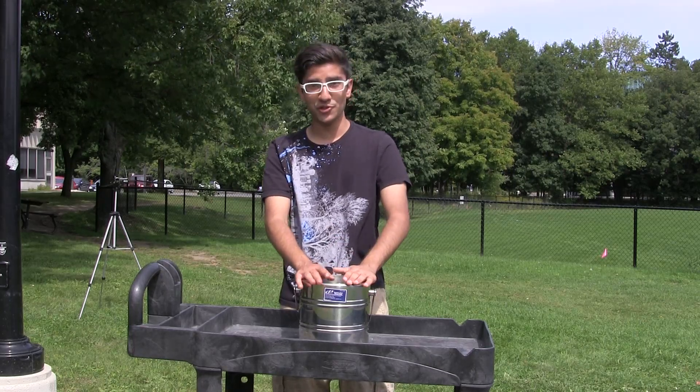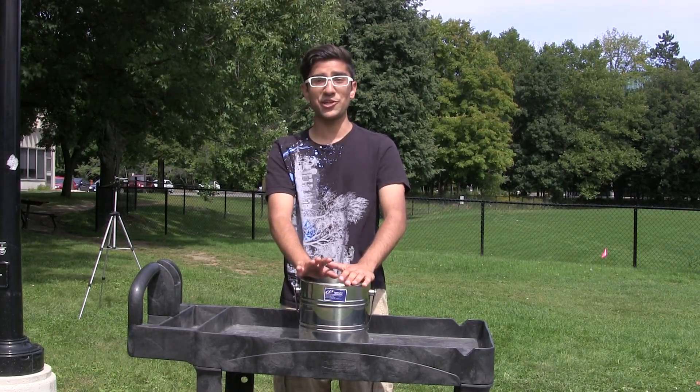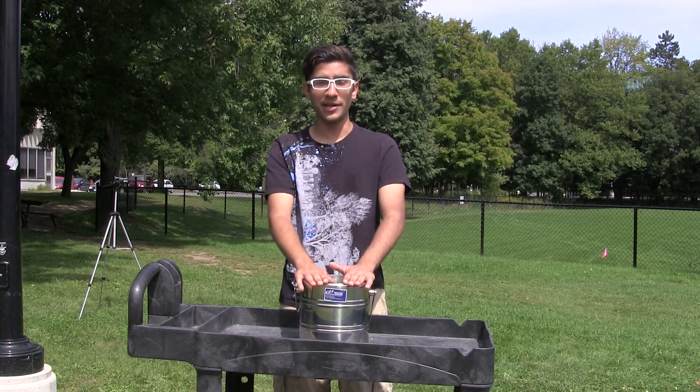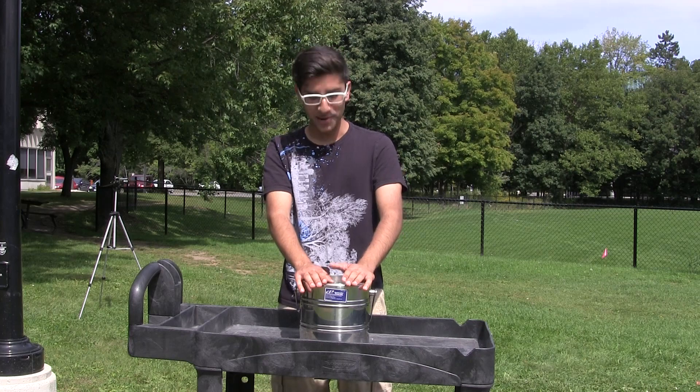We must advise, do not try this at home, because this is extremely dangerous and not safe. But we're going to do it anyway, because I have support and backup with me.